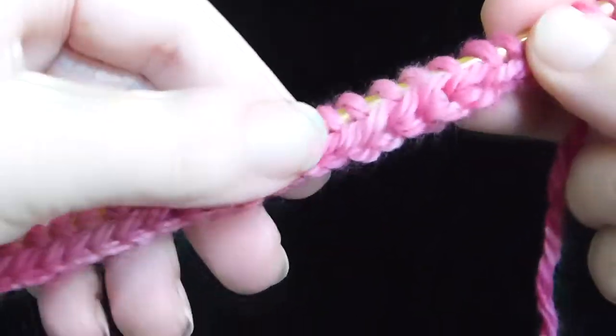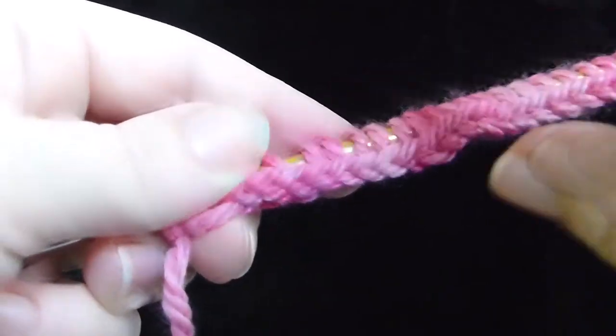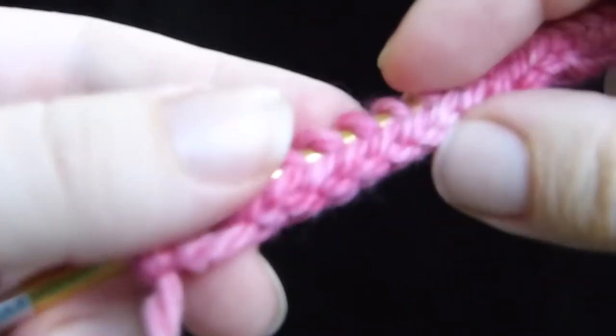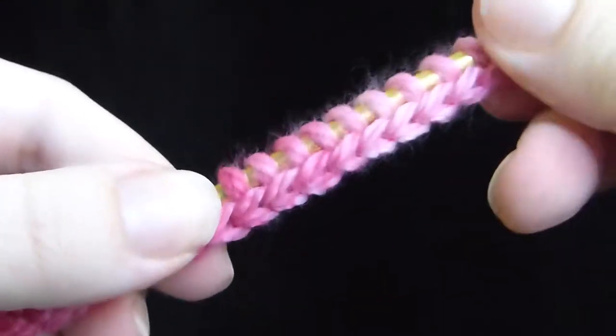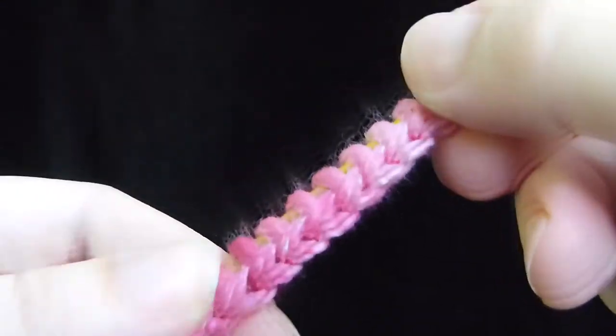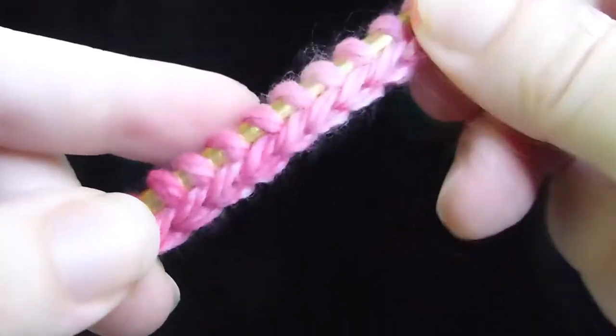Just so you can compare them: this is the old way, the way that's been taught on the internet, which is not correct. It's missing an important step where you untwist the stitch. And this is the totally official correct version, where you untwist the stitch correctly and get the full-on stretchy cast on that you're supposed to.